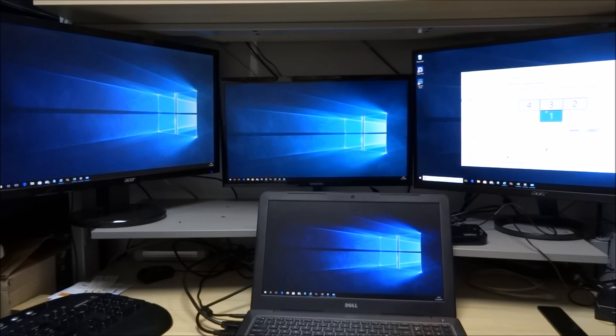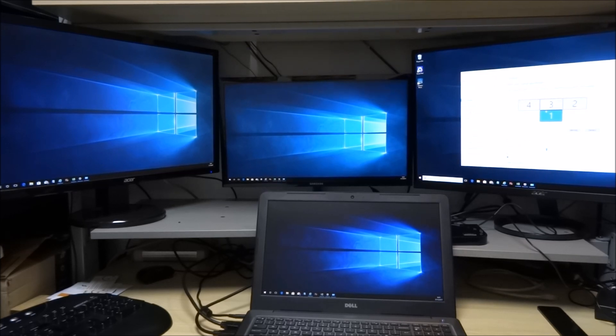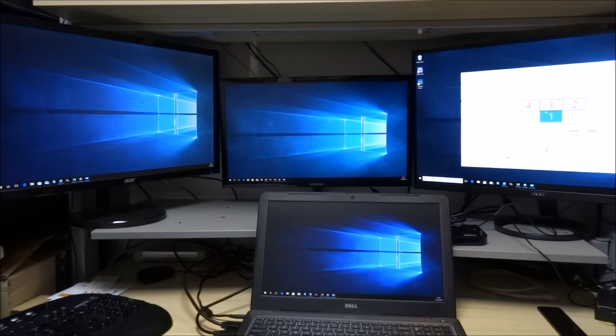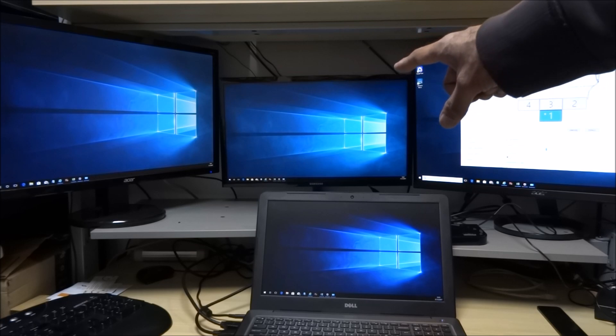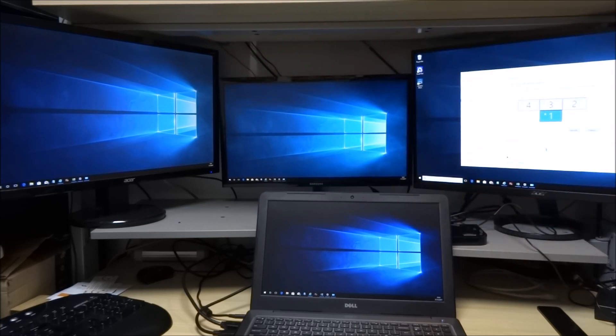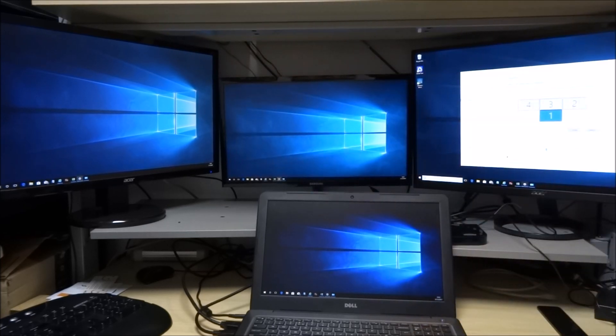I've plugged the device in, left it for a few minutes, and it's just plug and play — no hassles, no drivers to install. I was a bit shocked. I've been playing around pulling some wires out and testing different things, and we've actually now got four different screens off this: the laptop itself, another screen, and two more. It's very easy to configure — you can see screens one, two, three, and four.